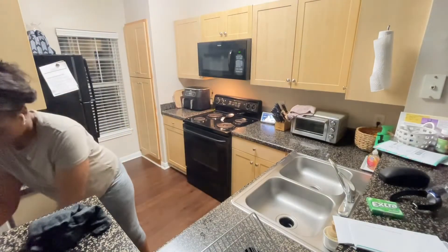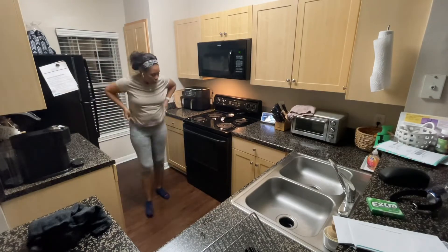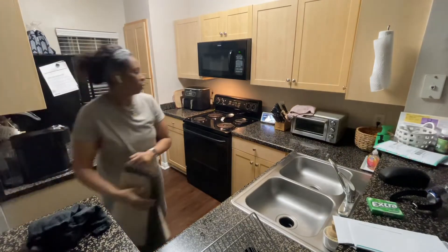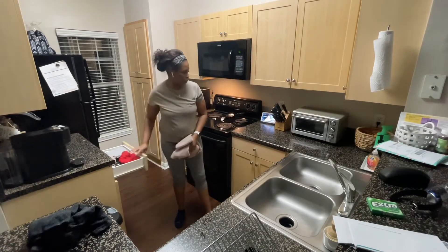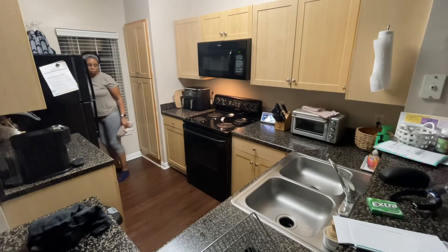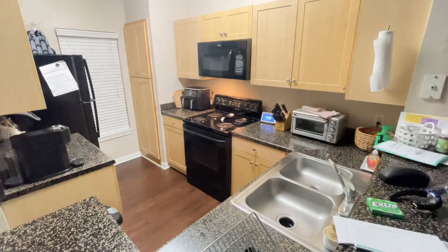Alright you guys, we have come to the end of this video. I hope you guys have enjoyed it, and if you haven't already please don't forget to like, comment, and subscribe. Please don't take anything I say here today as gospel — everyone has their own way of doing things and you just have to do what works best for you. This is just what works best for me. I hope you guys have enjoyed this video and I will see you guys in the next one.